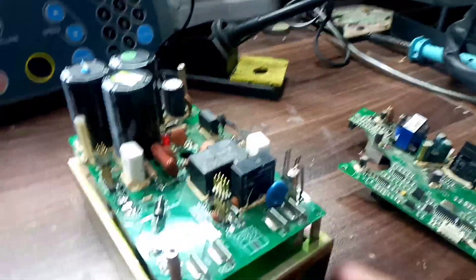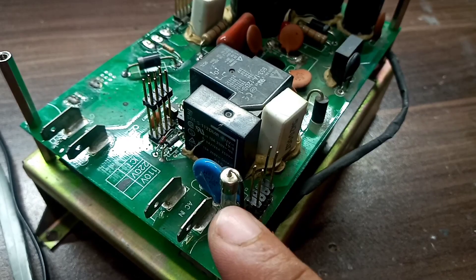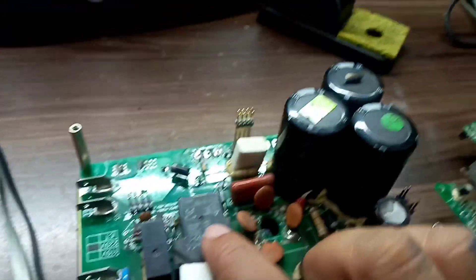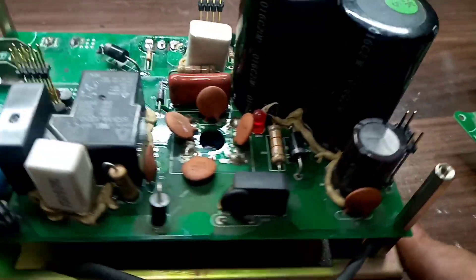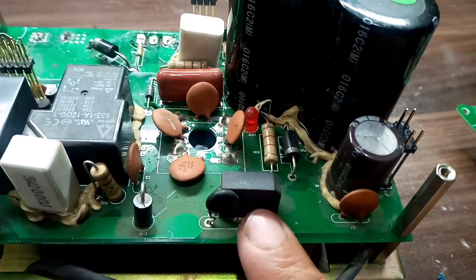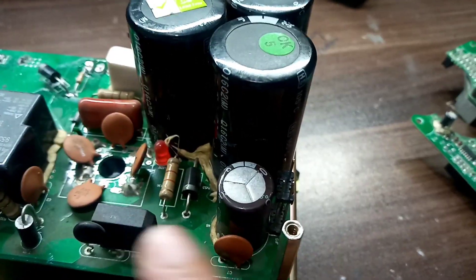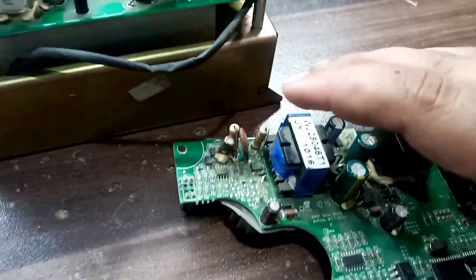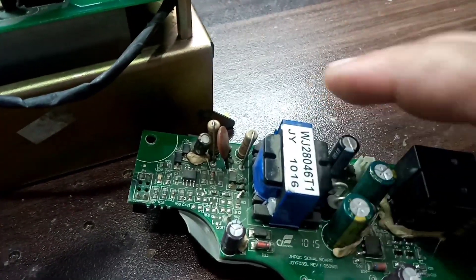Here I have its upper card, and this is the power supply. We supply AC voltage over here, and here we have the fuse. Here is the main relay which is used to charge the capacitors and then drive the motor. Here we have the bridge rectifier, which converts AC voltage into DC. These DC voltages come from here at almost 350 volts across these points.